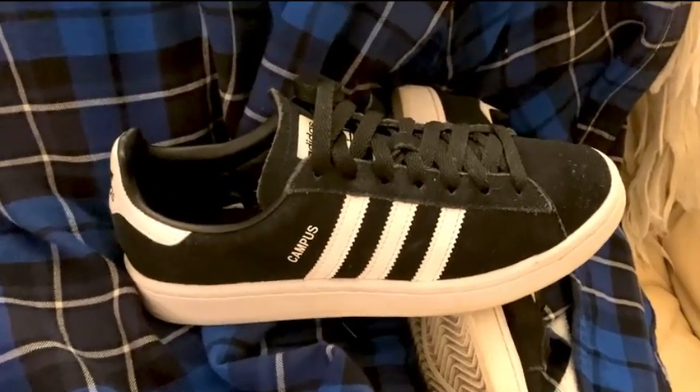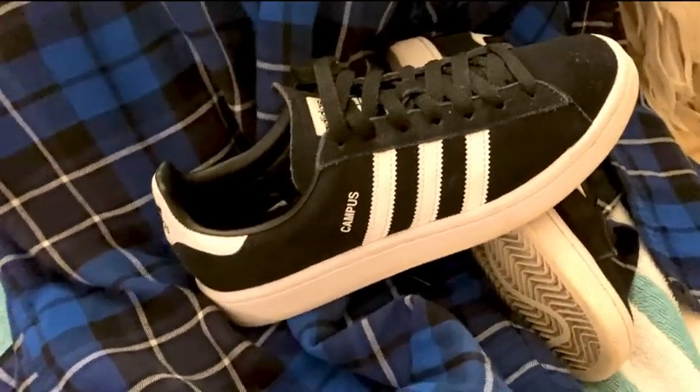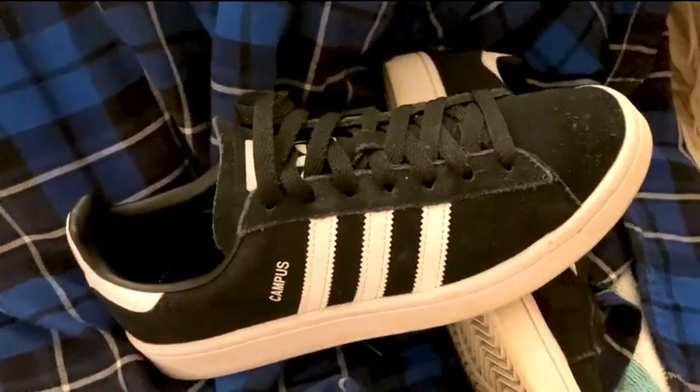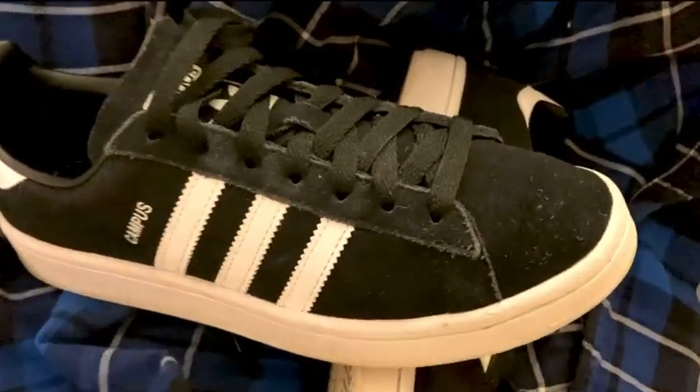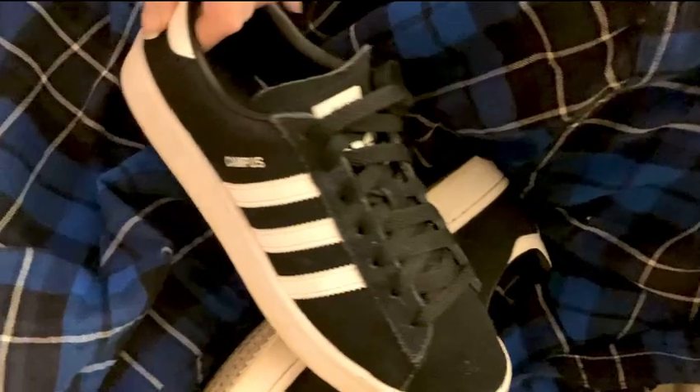Adidas makes so many kinds of amazing shoes for just about any time, and I came across these Campus shoes by way of skateboarding and skate shoes. These have been phenomenal for that.